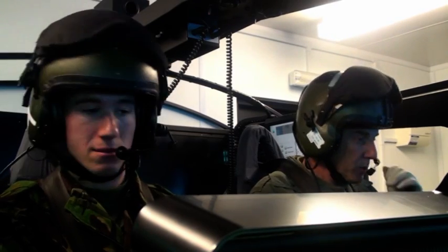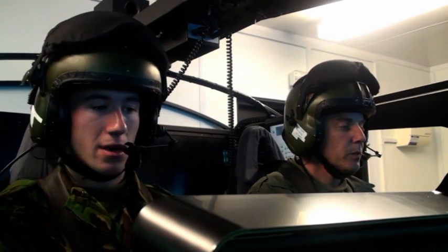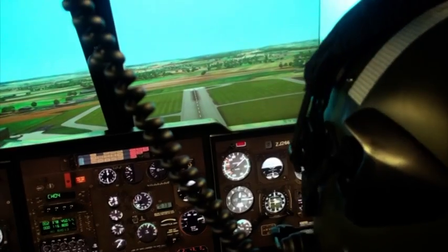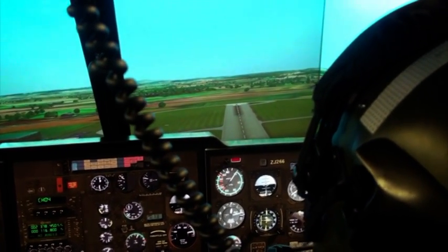What you're trying to do now is carry the right descent all the way along the base leg, and then ultimately rolling out and leveling out on finals at 500 feet. That's looking good.